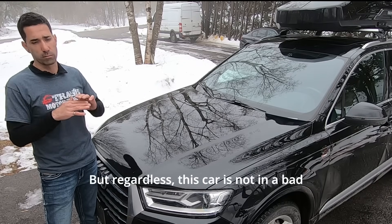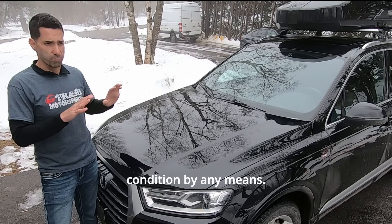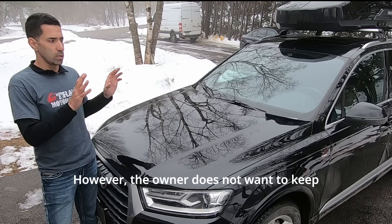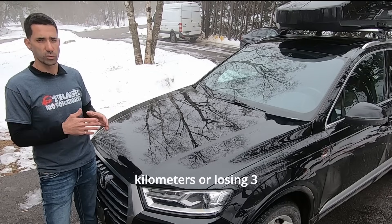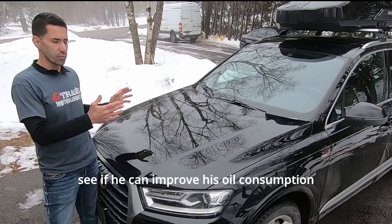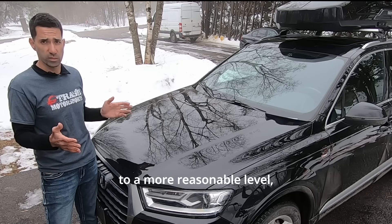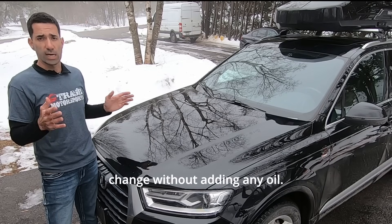I still think that's a ridiculous benchmark, but regardless, this car is not in bad condition. However, the owner does not want to keep adding a liter of oil every thousand kilometers or losing three liters of oil per oil change. So he wants to try a piston soak to see if he can improve his oil consumption to a more reasonable level — perhaps like the previous viewer, getting to an oil change without adding any oil.